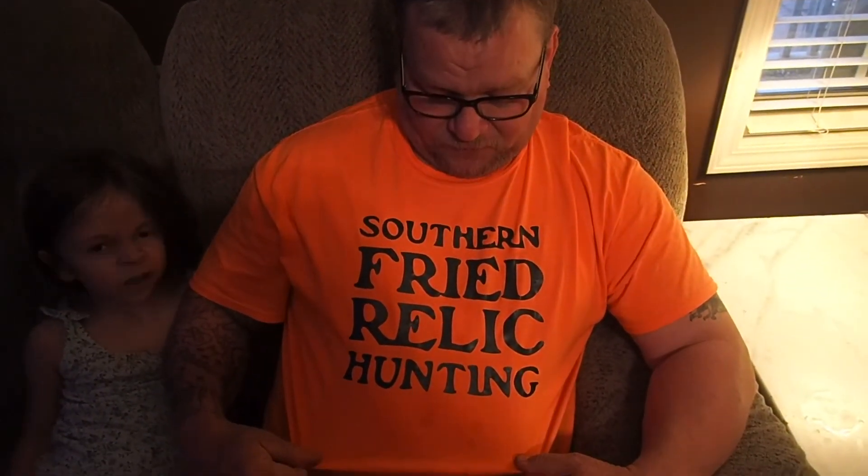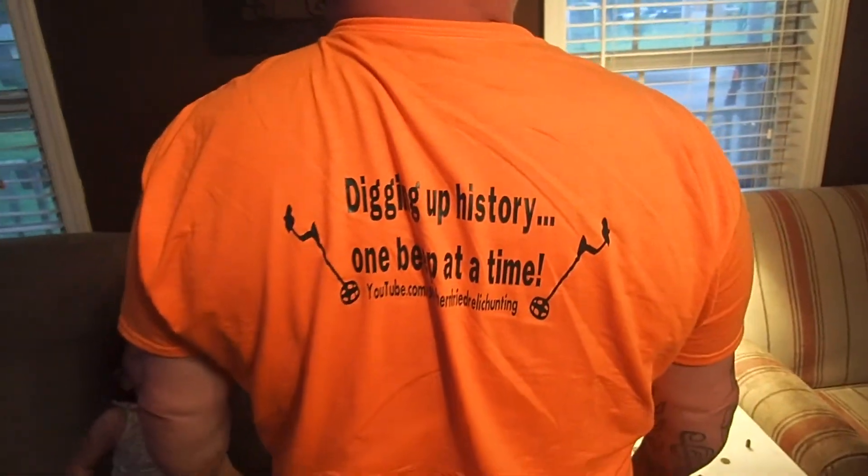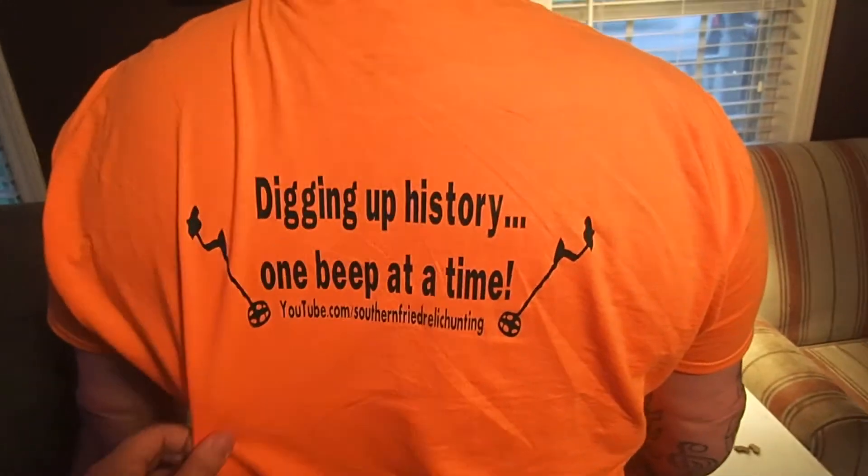Before I go, I want to show you this shirt that my daughter had made for me — Southern Fried Relic hunting on the front, and on the back it says 'Digging up history one beat at a time.' I thought it was pretty cool. If y'all like them I might have some made up in different colors and sizes, probably between $15 and $20 if I get enough responses. Just comment below if you're interested. Until then, this is Chuck Smith for Southern Fried Relic Hunting — y'all be safe out there.